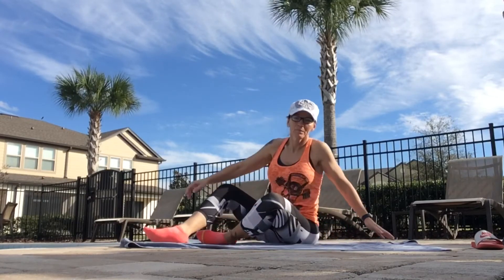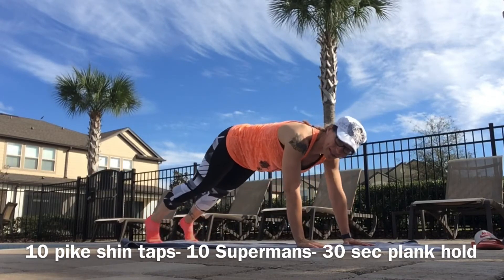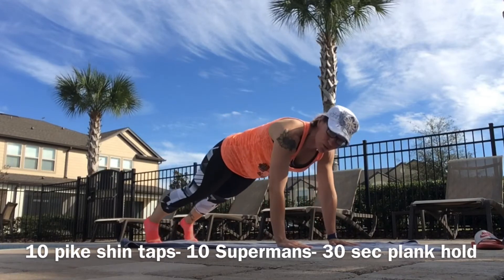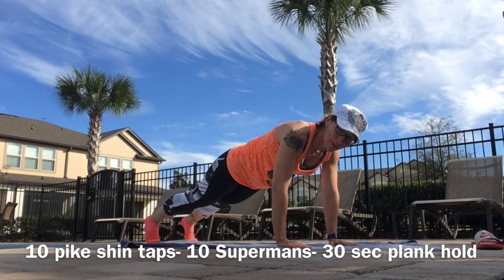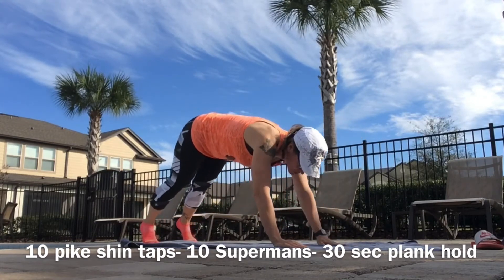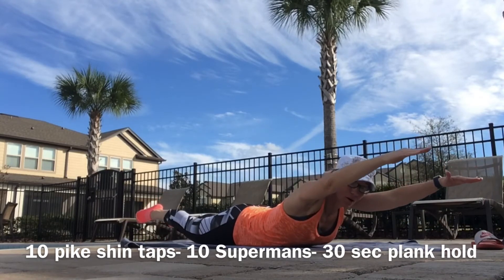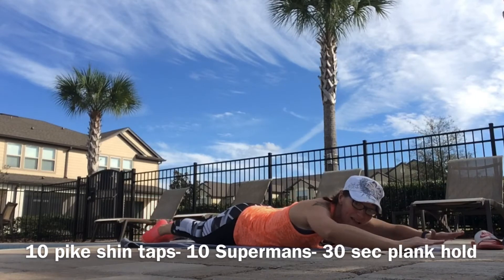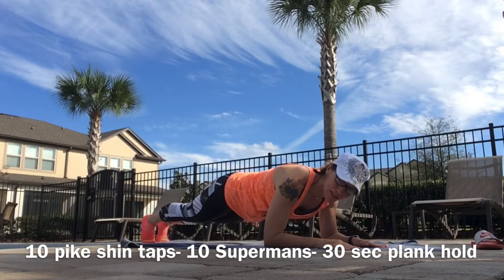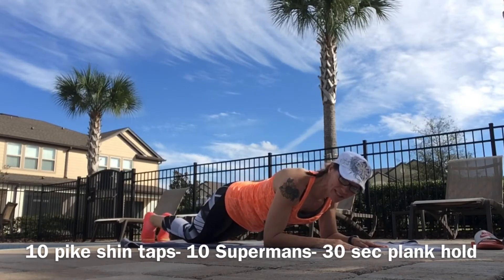For pike shin taps, come up to push-up position — elbows, shoulders, and wrists all lined up. Take it back, pike those hips to the sky, reach back and touch your shin. If you cannot do the reach back, just pike your hips up and come down. Make sure when you come down it's flat — pike and then flat. So 10 shin taps or just 10 regular pike-ups. Then everything out for 10 supermans, hold for a count of 1-2. Then bring those elbows in, pick it up, hold plank position for 30 seconds. If you cannot hold the full plank, drop your knees — but when you drop your knees, don't drop your body, just your knees.